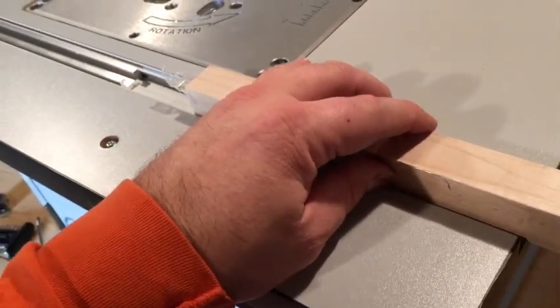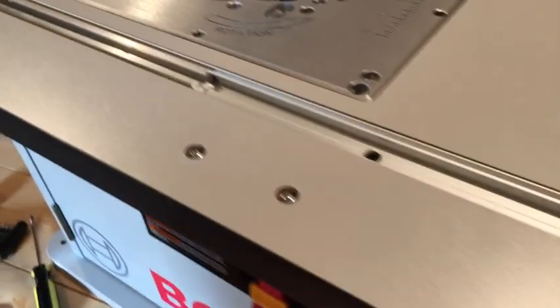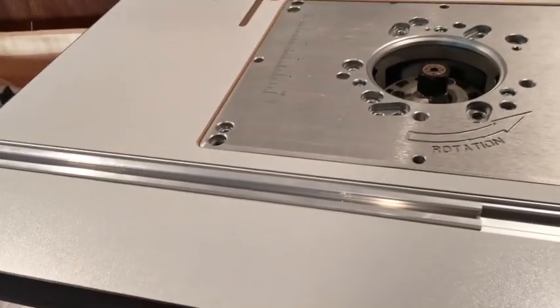There's my table — it goes together pretty well. It takes a little bit of time with all the pieces and parts.